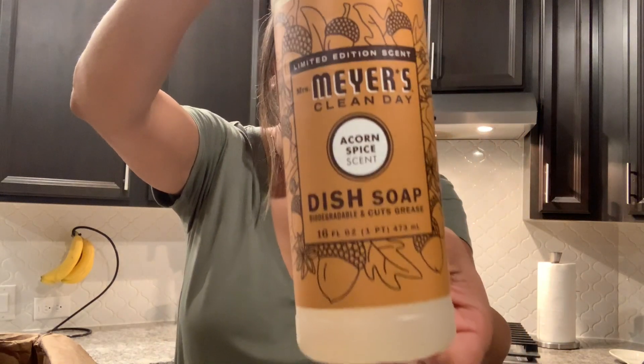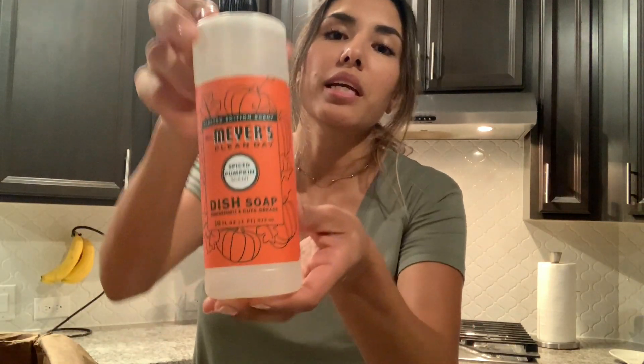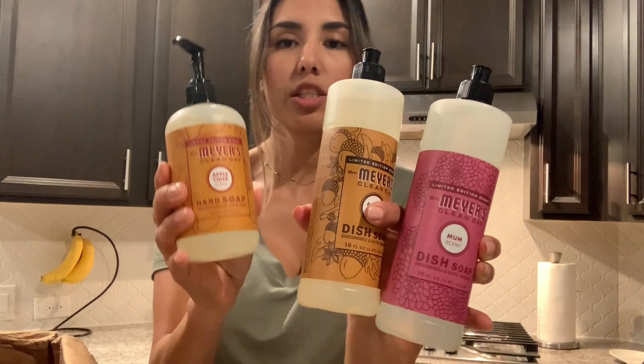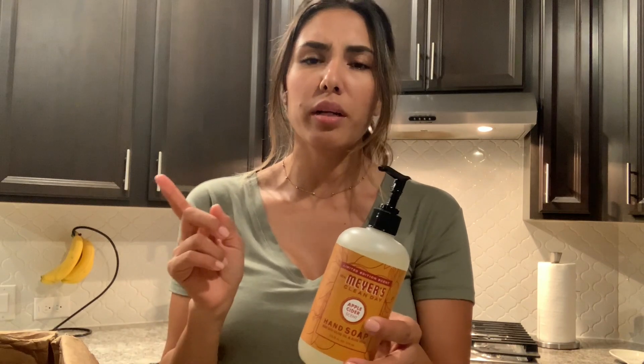This is the Spice Pumpkin dish soap. I also wanted to let you guys know — since this was my very first time placing an order — I did receive a $35 gift value. The only items I paid for were the hand soap and two of these dish soaps, and everything else I'm going to show you was a free gift. This is a promo code offered for first-time buyers, valid through all of September 2019, so go ahead and place your order and get your free gift.